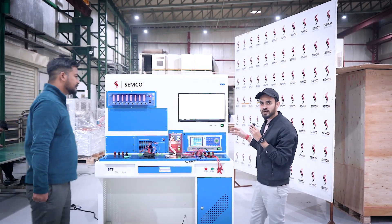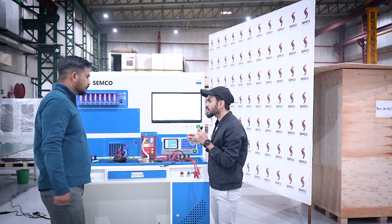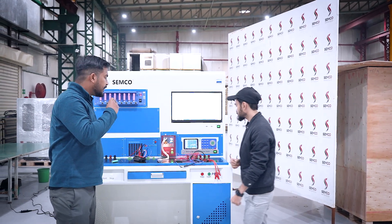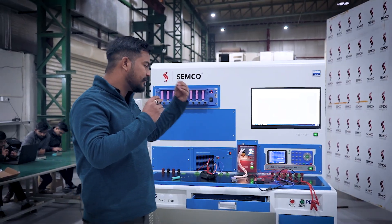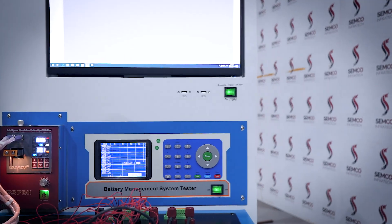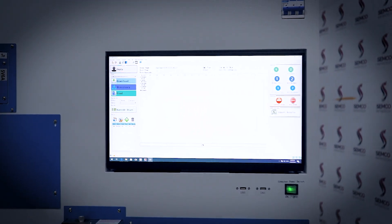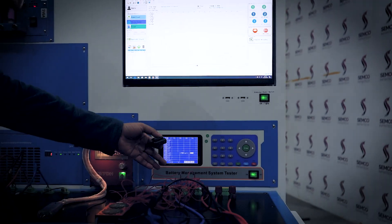The next machine is the battery management system tester — BMST. Sumit will tell us about how this BMST works. So basically, the BMST works on the protection of the battery. We have connected a BMS to the BMST tester, as you can clearly see. For this we are also having a software — TVTH — which we have already opened. This BMS is 16-series, and as you can see, I have clearly connected all the series to the BMS.